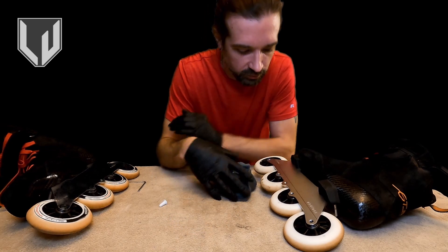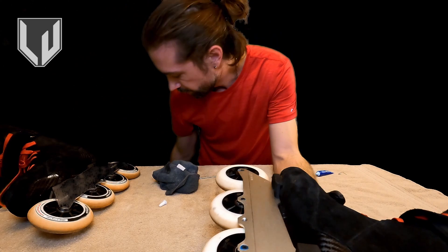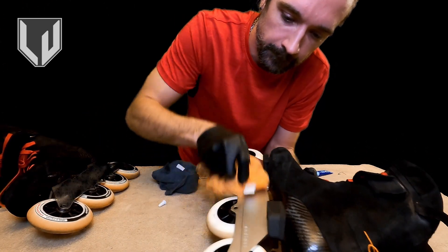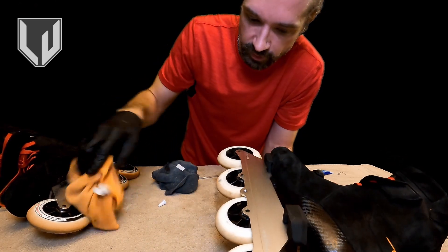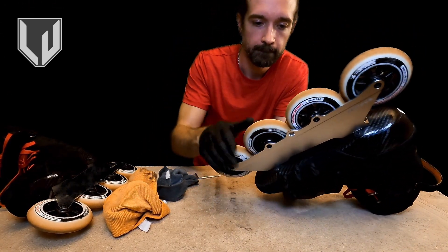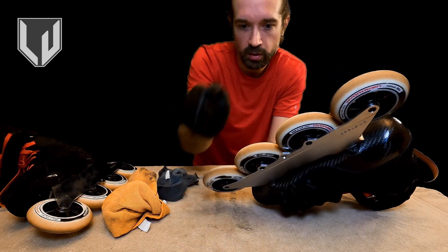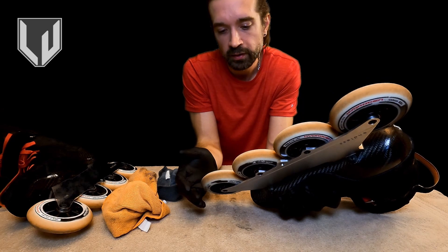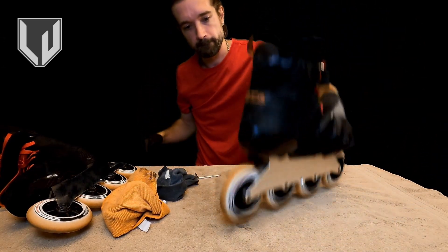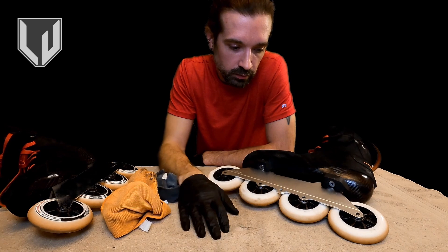Don't want to over-tighten because then the wheel won't turn freely. When you finish the tightening process, sometimes it'll cause some of the thread locker to come out, which is why I'm wiping it down. If you use your wet rag first, it'll make it easier to deal with that excess thread locker. Then dry rag. Now test and make sure all the wheels turn freely. This last step — pulling the wheel back and forth — is just to make sure the bearing is fully set. If for any reason you didn't push it all the way in, this will snap it into place. With this, we're finished with the maintenance process.